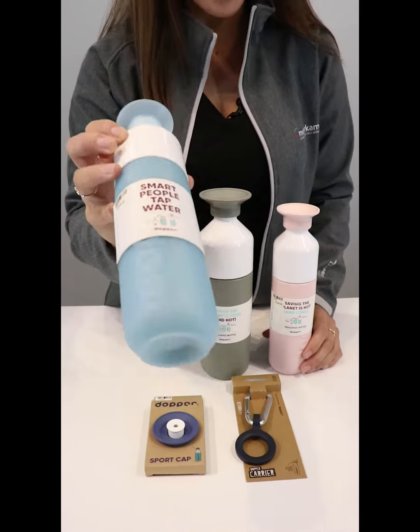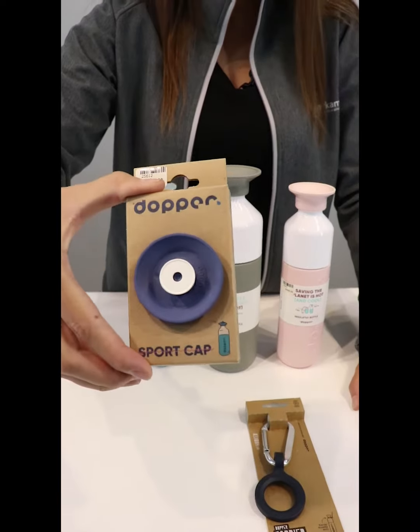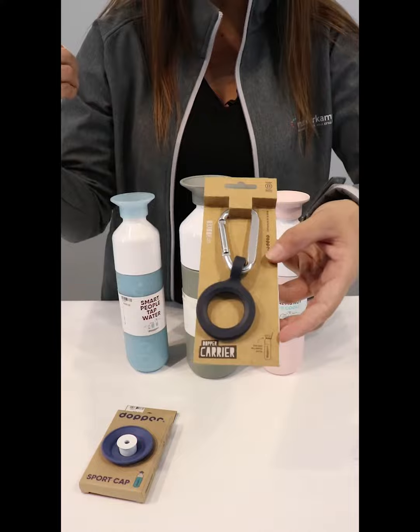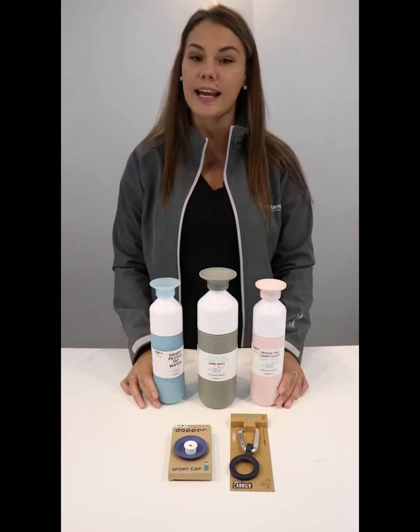And then the BPA free water bottle with some accessories. We've got the sports cap, which you can roll onto any of these babies, and then we've got the carrier which you can just strap onto your bag when you go hiking or when you go running, whatever the case may be.